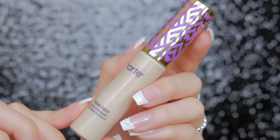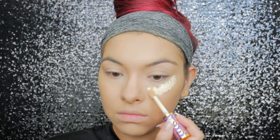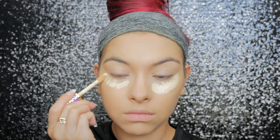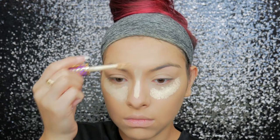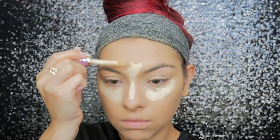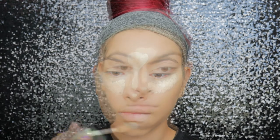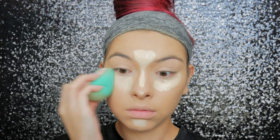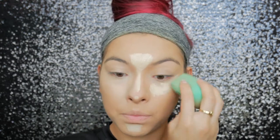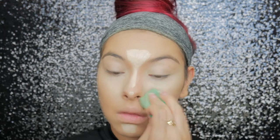Then to go ahead and highlight my face, I'm taking my Tarte Shape Tape concealer in the shade Light Warm and applying this under my eyes and also the center of my face to highlight. Then just blending that all in with my sponge. You do not have to wear this much makeup — I just wanted to go all out today and feel really glam, so I applied literally everything I could.